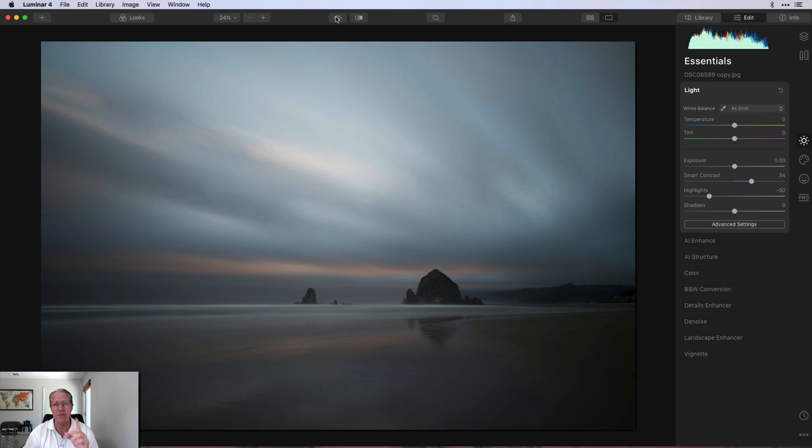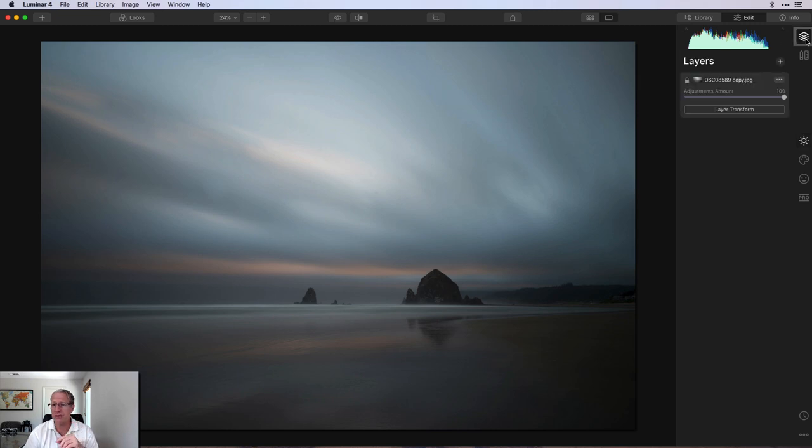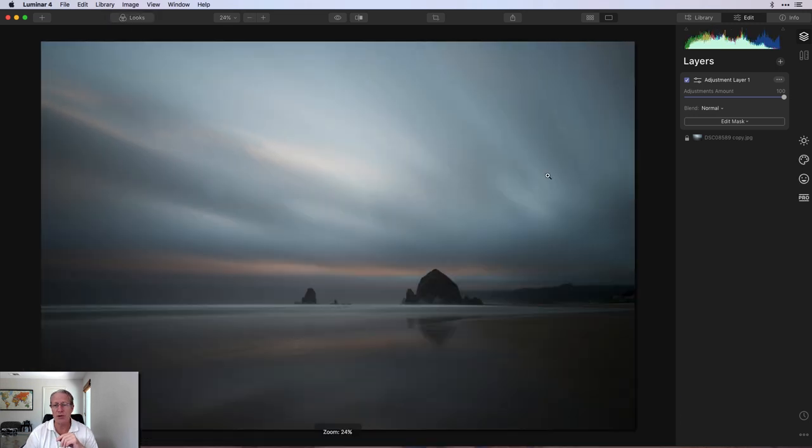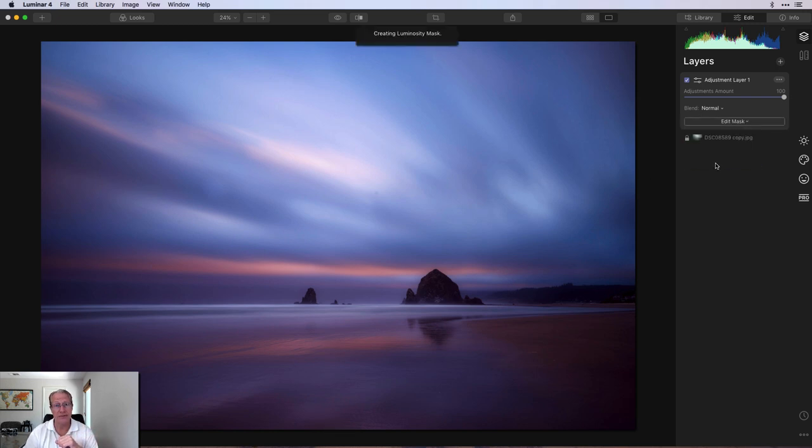This is where I'm going to start doing some experimentation. The first thing I'm going to do is add a new adjustment layer. This is going to be a look I've got — Blue Hour 2. These are just some looks I've been generating and creating; very intense color. So I'm going to take that down a notch or five with a luminosity mask.